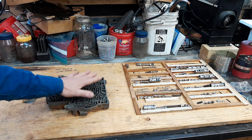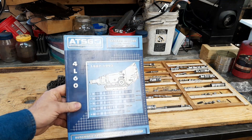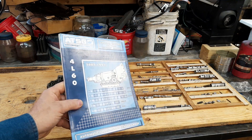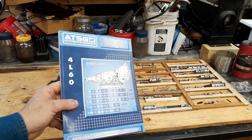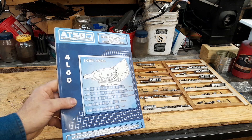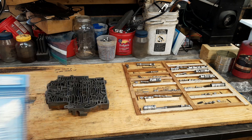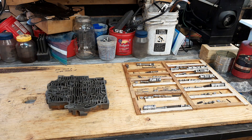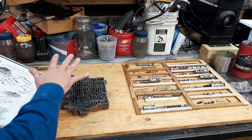What you really need more than anything when you're building a transmission is the books. These are not expensive — buy the book, buy the regular ATSG manual, buy the update manual, read through the whole book two or three times before you ever even start. And if you're really unsure about yourself, find a core transmission and take it apart and put it together a few times.